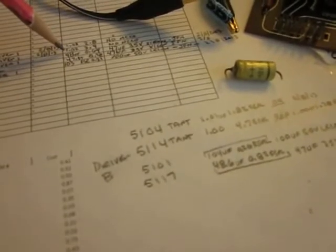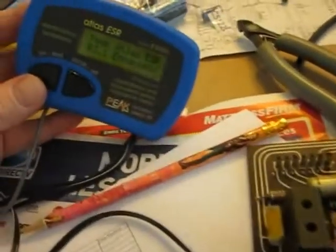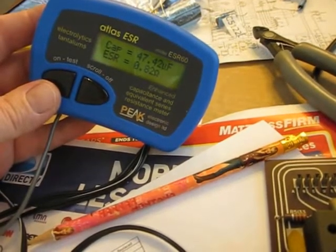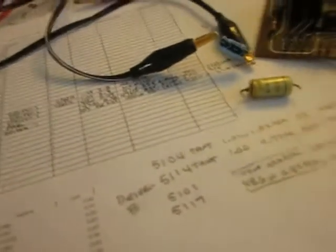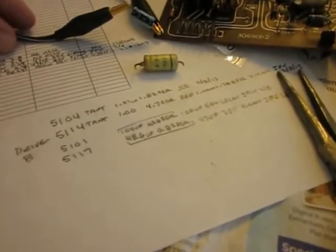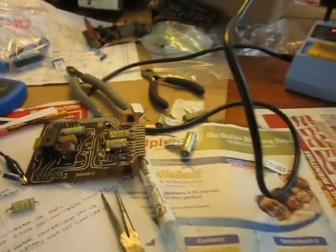I'm keeping track with a little spreadsheet I made. As I'm putting each cap in, I'm recording what the replacement capacitor is and what the meter reading is. I'm using the Atlas ESR meter and documenting that this capacitor started at 47.42 UF with an ESR of 0.82 ohms. I'm writing that down in pencil, along with the brand name and the date I put it in, and then I'll enter it into my computer to keep a baseline record.